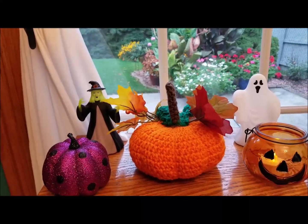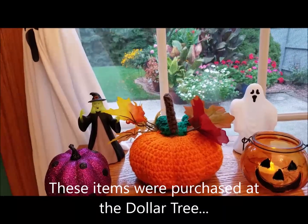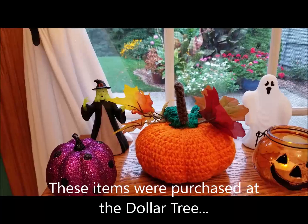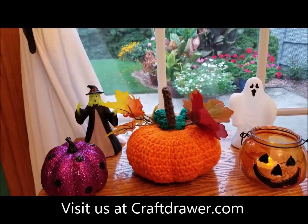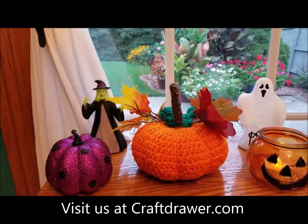If you have any questions or comments, please leave them below and take a look at some of the links that we have. Thanks for watching! Here are some additional pictures, photos, and patterns that might interest you in making these crochet pumpkins.